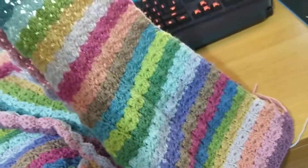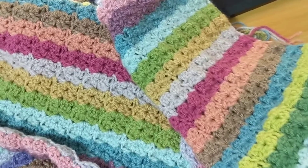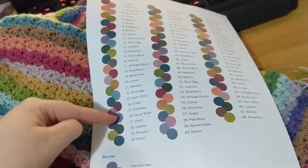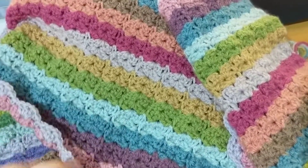I've done maybe 27 rows. There we go — that's the entirety of what I've done. I still have a long way to go; I'm about down to here, so I still have a lot of rows to go. But there you go — that's the Hydrangea Stripe Blanket by The Attic 24.